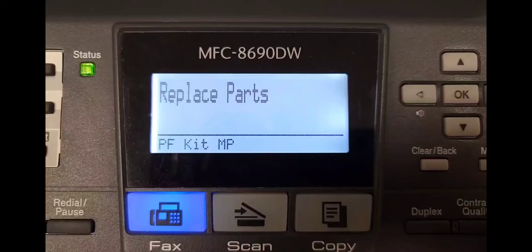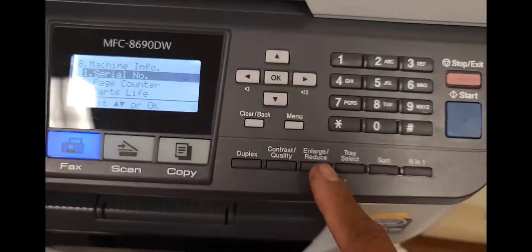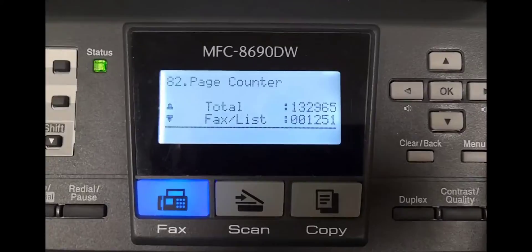So if you're trying the typical way of getting into the maintenance mode to reset the counters for the PF kit, the fuser, or the laser unit and it's not happening — in other words, if you're utilizing the star menu star 2864 method and it's not going into maintenance mode,